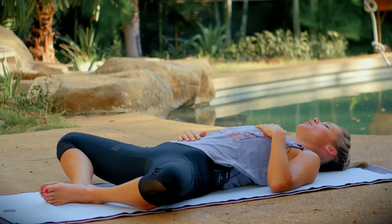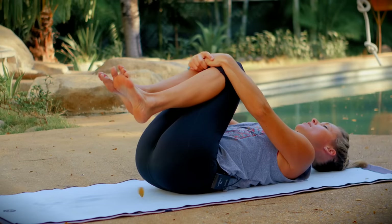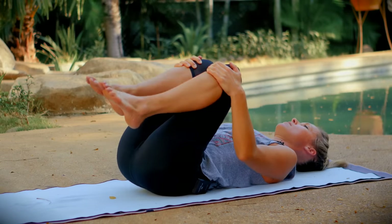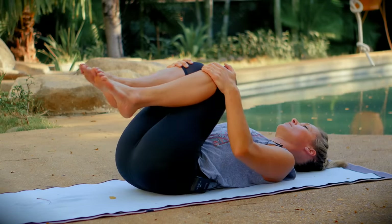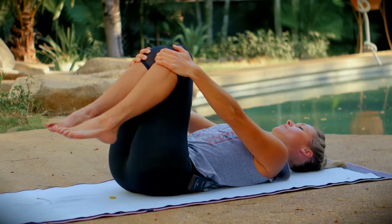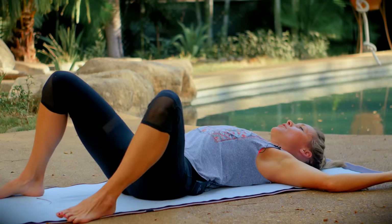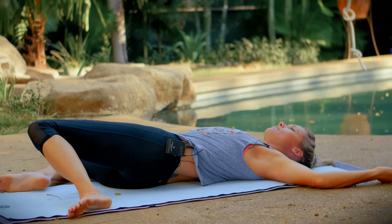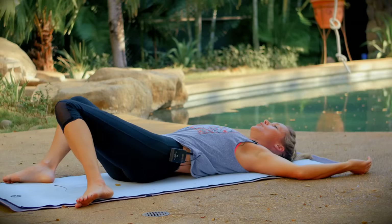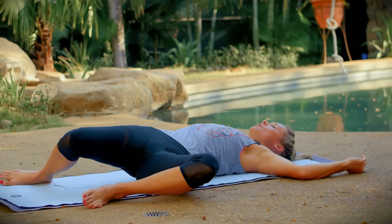Complete your exhale. Take your hands to your knees and draw your knees in and up toward your chest. Make some little circles with your knees in one direction, massaging out your low back, and then reverse directions. Place your feet on your mat at mat-distance apart and bring your arms to goalpost. Keep your gaze neutral and just start to rock your knees side to side. You can work with your breath here — the inhale will bring your knees up toward center and the exhale will release your knees toward the side.